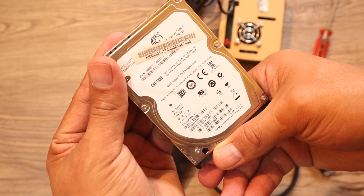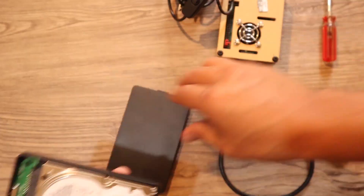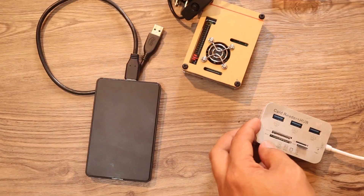You'll also need a hard drive. I took this one from a laptop, so I bought an external case for it. You'll need a card reader to connect to your laptop, and a network cable to connect it to your network to make it a NAS. Once you have all of these ready, let's go to the PC.